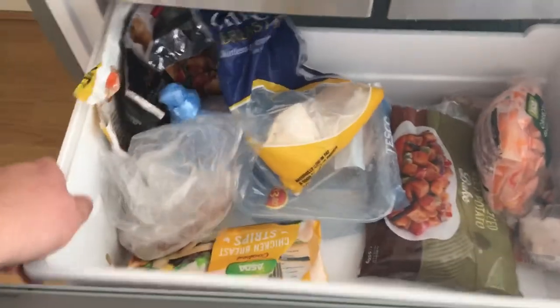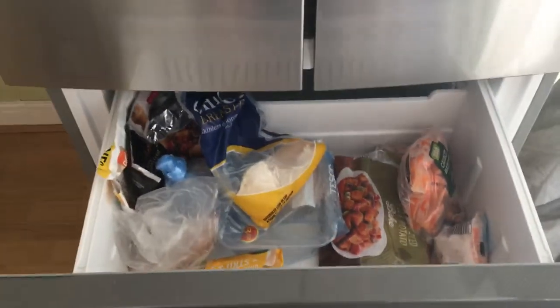This has two large freezer drawers which can be removed for cleaning.